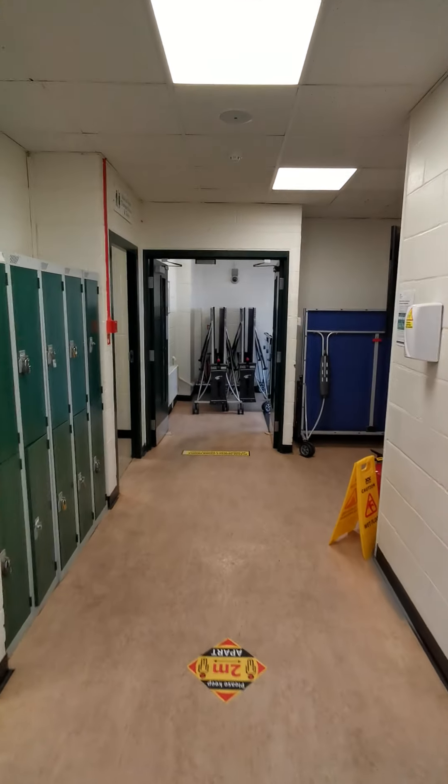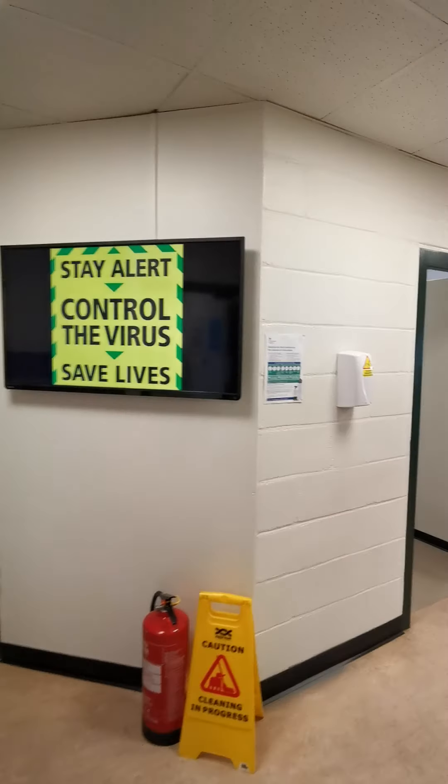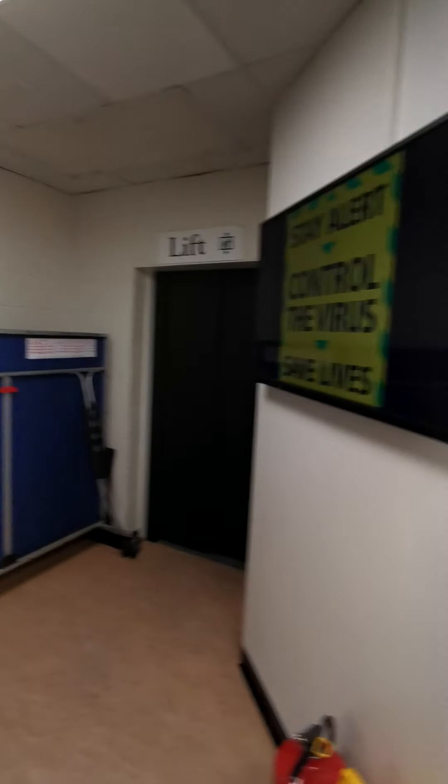Heading back out — in the toilets, we're going to make sure there are wipes and a bin in there as well, so we will ask you to wipe the toilet seat before and after use. There's antibacterial soap in there and we will ask you to use hand sanitizer after each use.